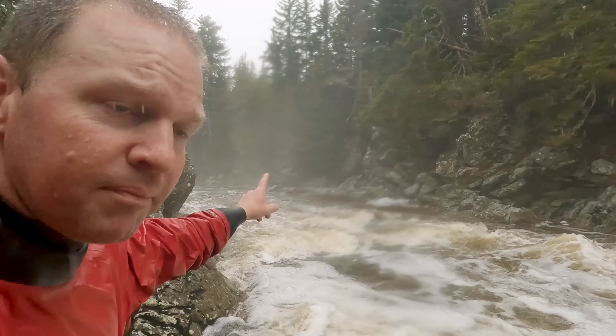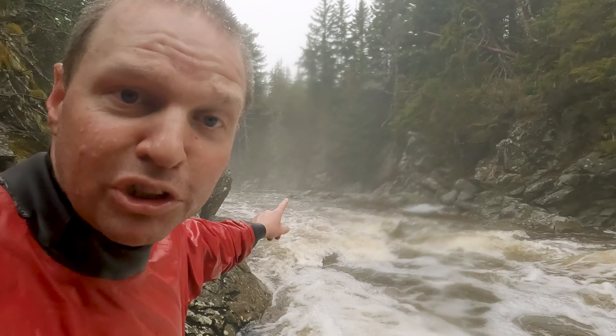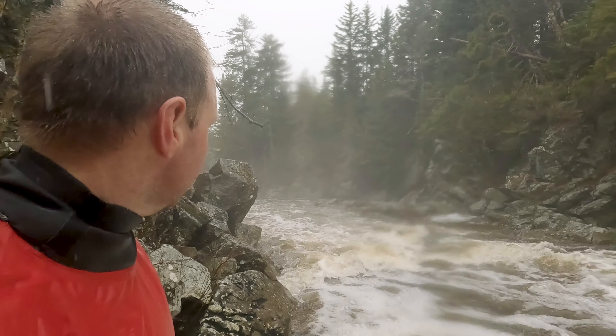Kind of behind me here, maybe 30 or 40 feet, there's a real nice drop there. Stupid metal.